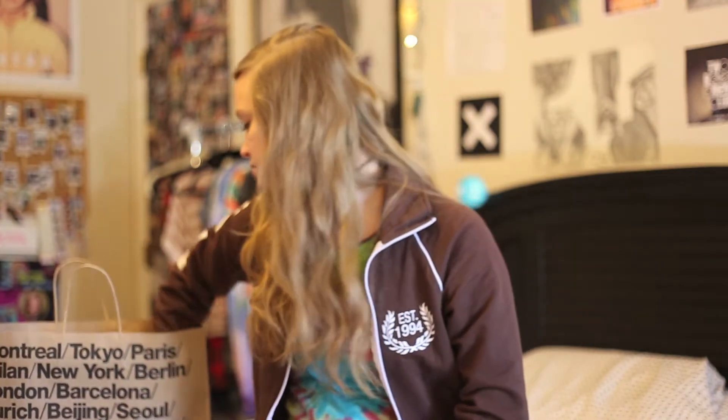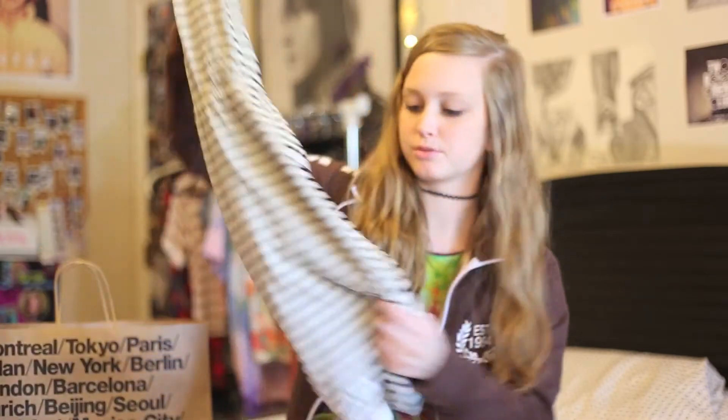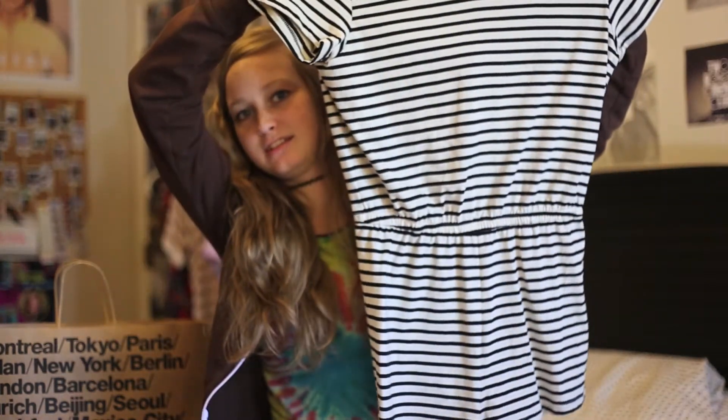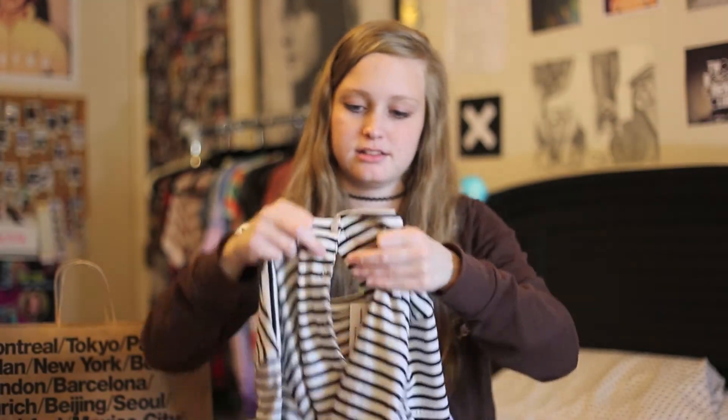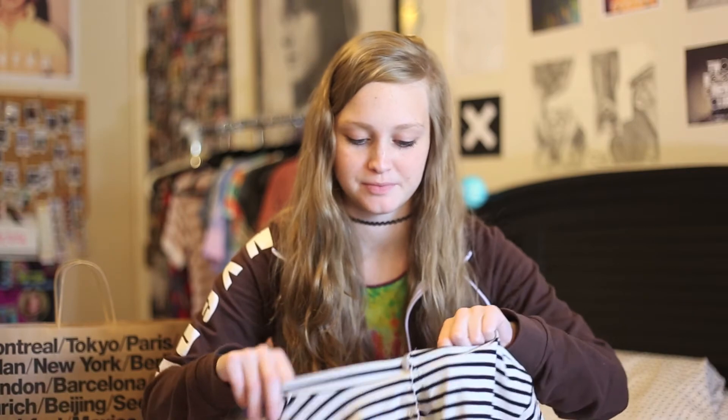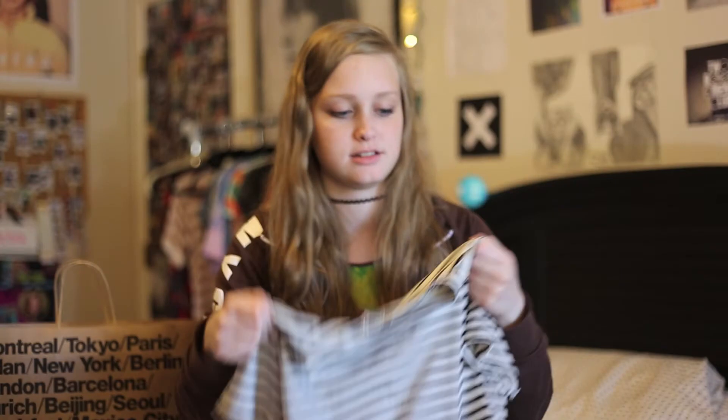Second, I got this romper, which I'm super psyched about. I've been wanting to get it for a while — it said online only, so I didn't think it would be in the store, but it was there. The back buttons up. This was $54, and the shorts are $58. American Apparel is fairly expensive, but the quality is good and I've been really wanting these items. This is only my second time ever going to American Apparel. The romper just has black stripes.